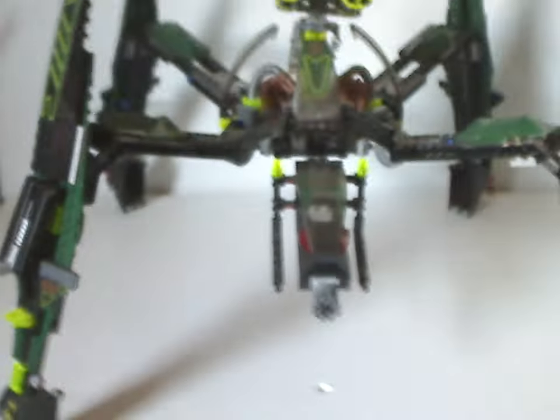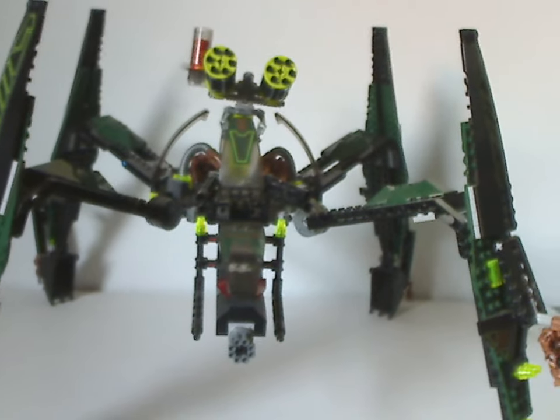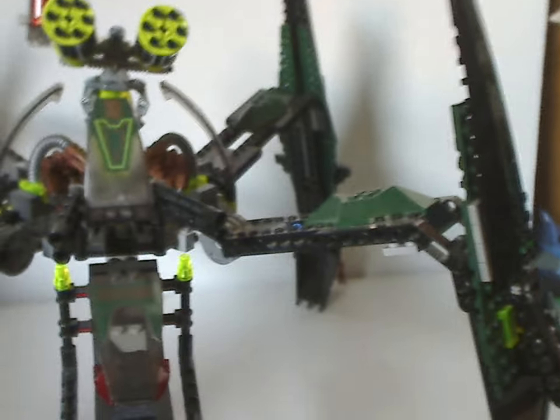Now, on to the Striking Venom itself. As you can see, quite large and quite cool. For the price that it was at the time — $50 — this was the best example of what you could get for that much.